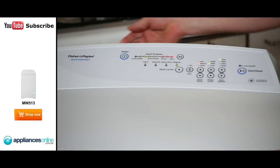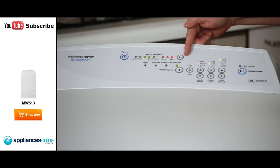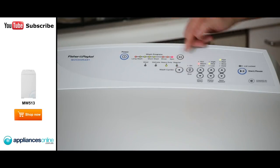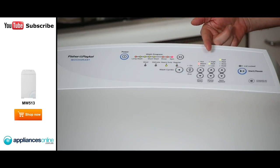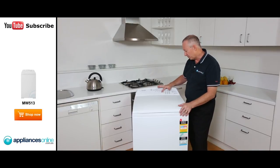We turn the power on, simply press the button here and straight away you see it lights up nice and clear. When you go through the cycles here, we've got four different wash programs. Simply press the button and you can see the cycle, temperature, and spin speed change automatically, so it takes all that guesswork out of it.